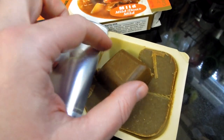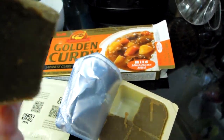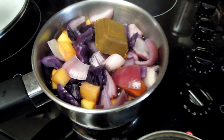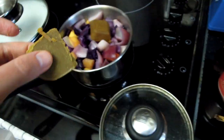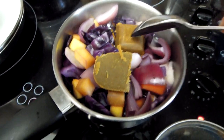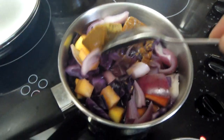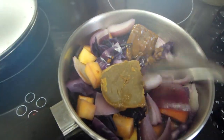Here's my curry block divided into sections — this is what they look like. I'm now going to add these to my vegetables. I think this pot will take two of these blocks — I don't want it to be too spicy, but for this large pot I could use two. These will melt in a few moments. They do melt very quickly — I think they have some kind of coconut oil in them, because they melt like chocolate. You can see how quickly they start melting.